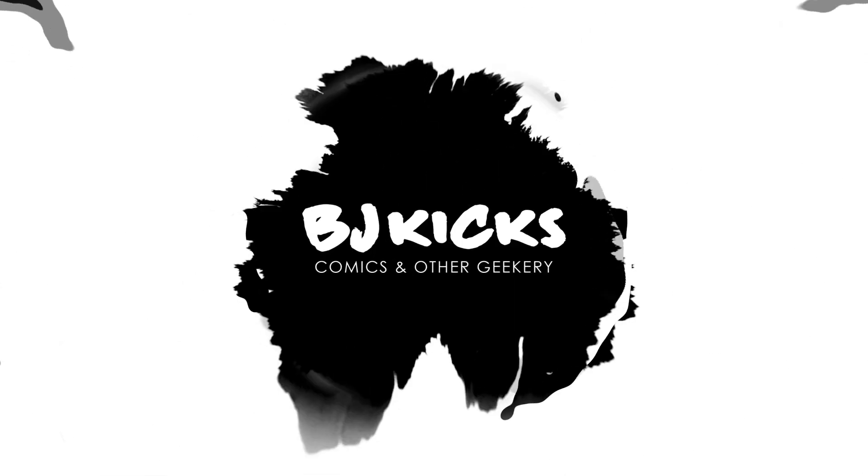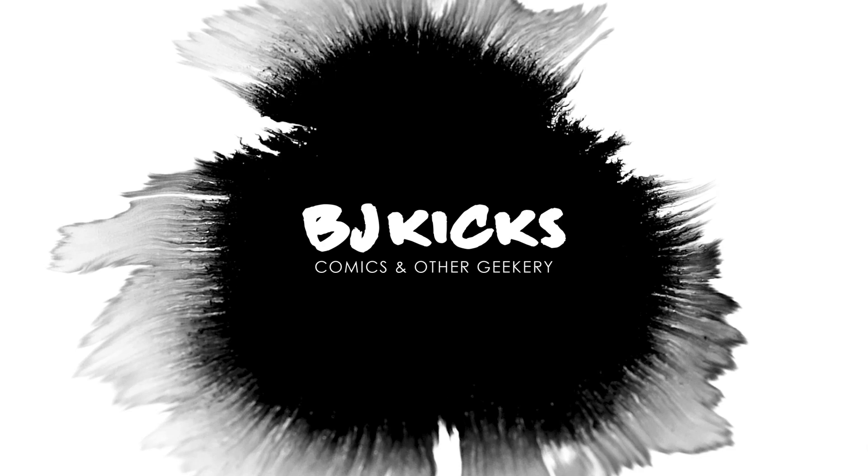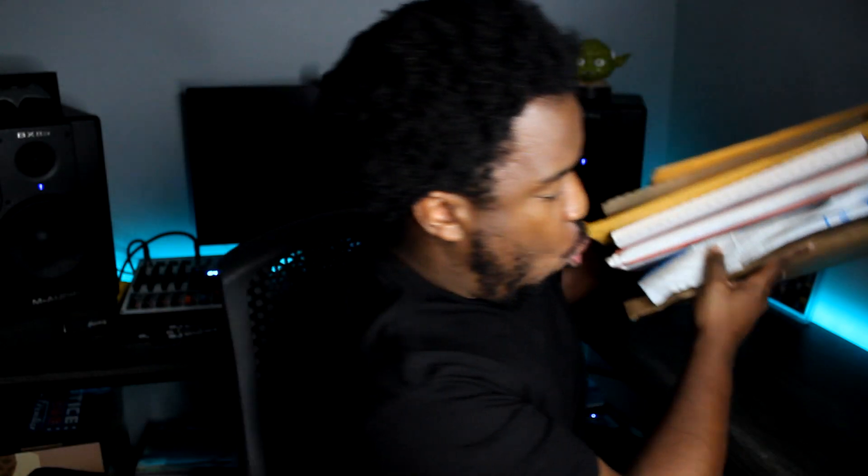We've got a nice stack of packages here. Might as well unbox them. What's up guys? BJ Kicks here. I buy comics, I read them, and I review them, all for your viewing pleasure.